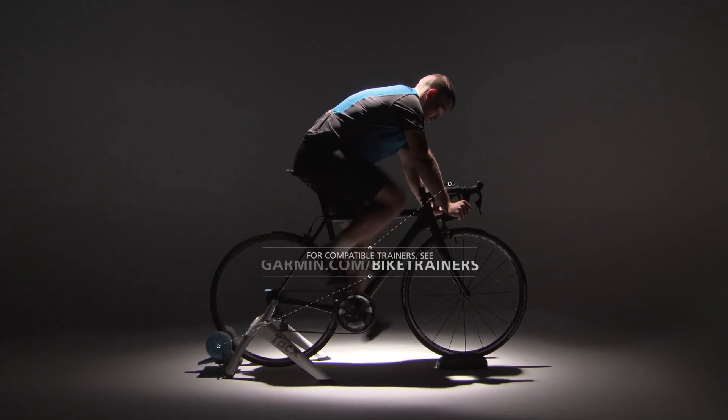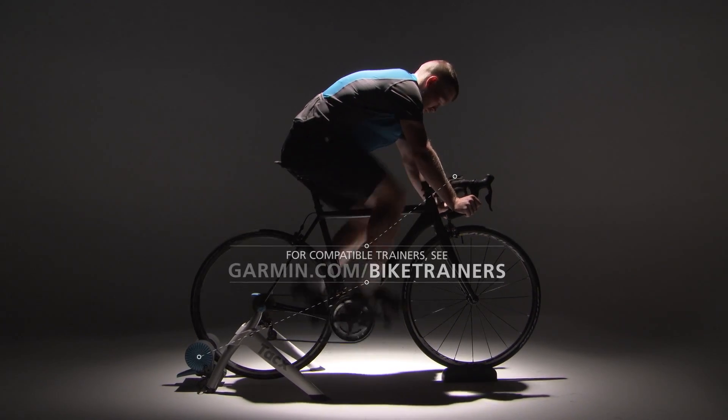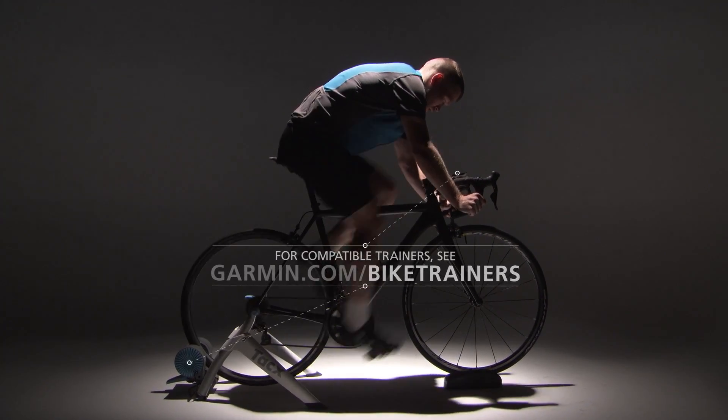Your Edge 520 can help you simulate your favorite courses, activities, and workouts using the resistance of your ANT+ enabled indoor trainer.